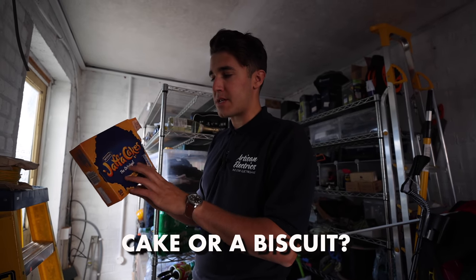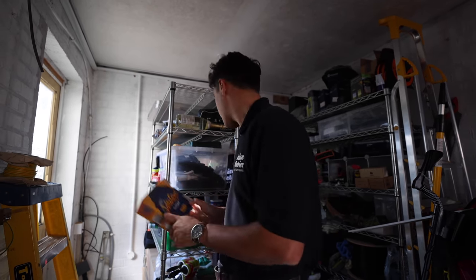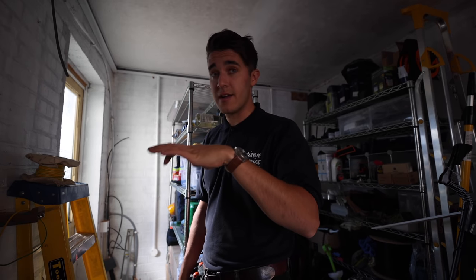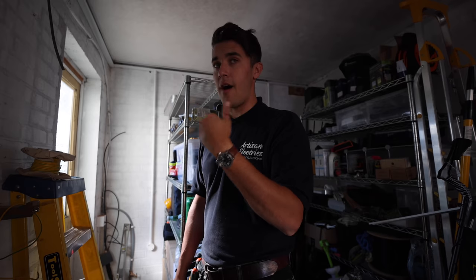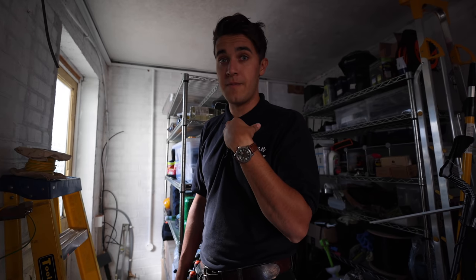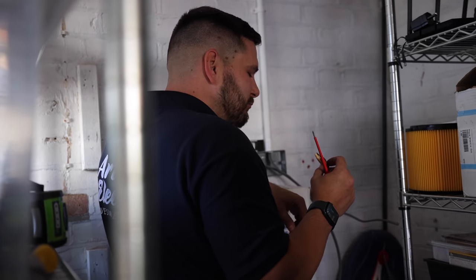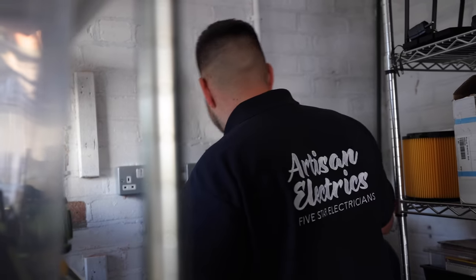Age-old debate: is it a cake or a biscuit? Jaffa cake. I can confirm they are 100% a cake — not only because when they go stale they go hard rather than soft, but because in England it's VAT: you don't have to pay VAT on a cake, you do on a biscuit. It went all the way to some pretty high English courts to decide if they were evading tax by calling it a cake. They got away with it — no tax paid, it's a cake, end of story. He says he doesn't like them. You have to put the whole thing in your mouth — you can't have a bite. It's not dry, it's the perfect amount of moistness.